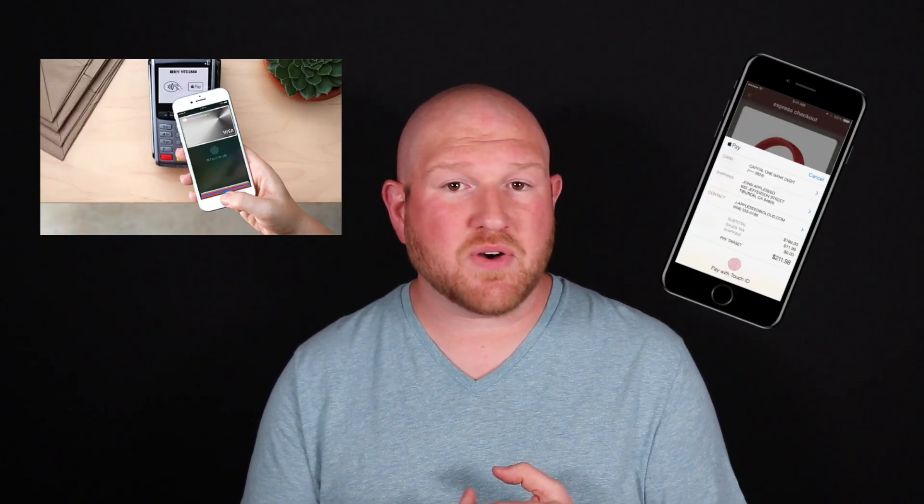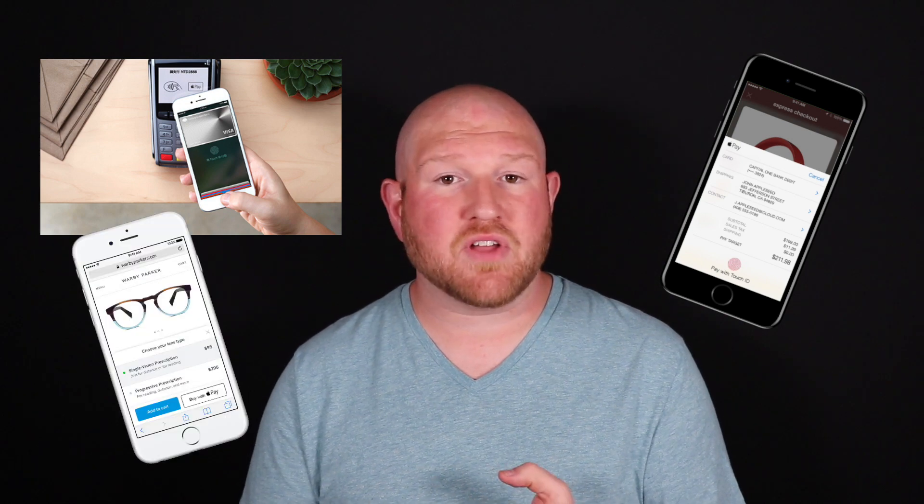So you might be wondering, what is Apple Pay? Apple Pay is a secure way to pay for things in physical stores, on apps on your phone or iPad, or even on the web.